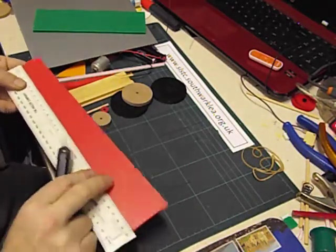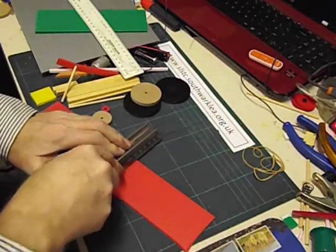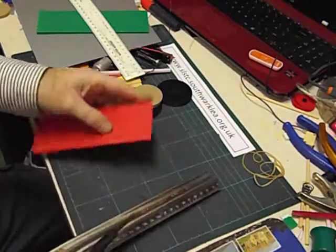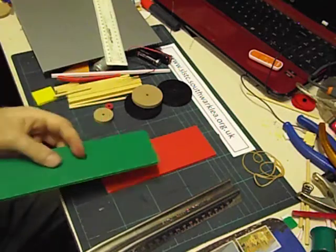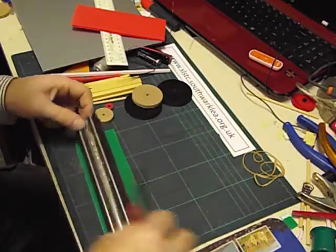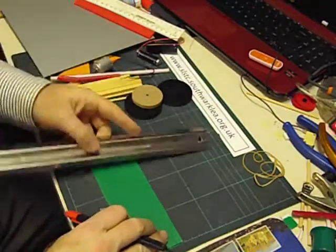Just mark that off. As always whenever using a craft knife, always use a cutting mat, a safety mat and a safety ruler. Cut that across. It's much easier to use an ordinary ruler for measuring, and then back to the safety ruler for cutting.